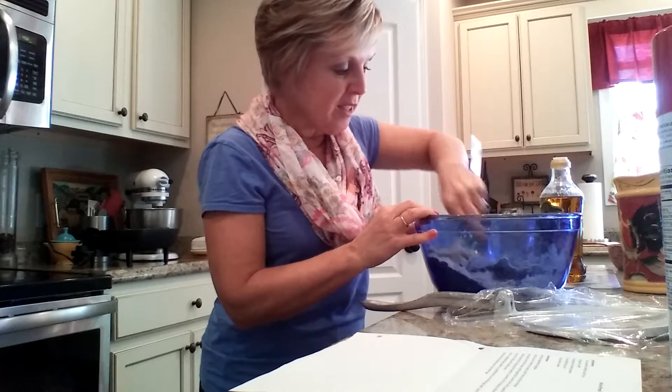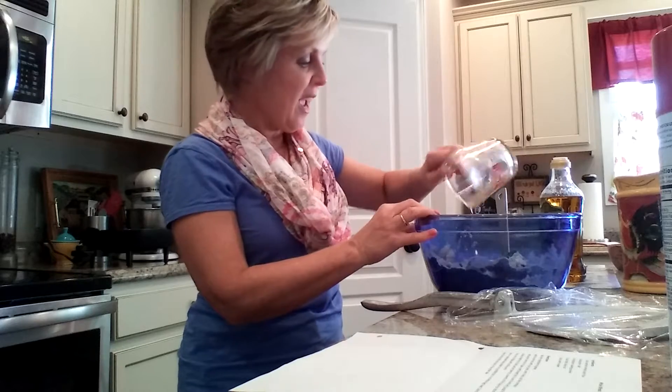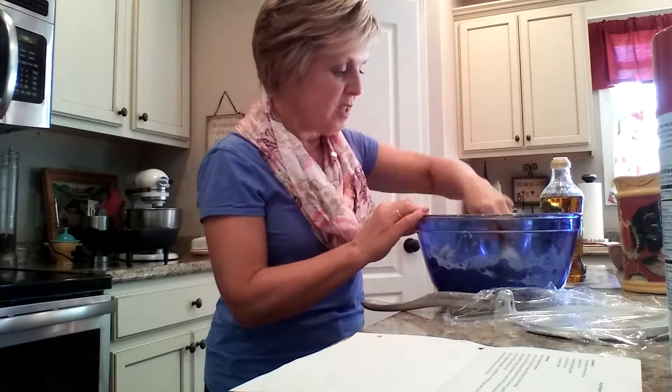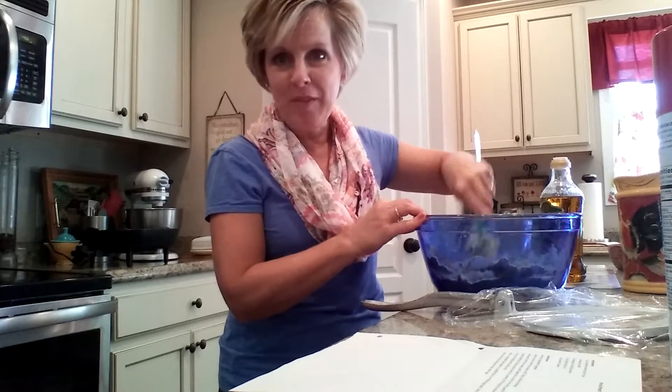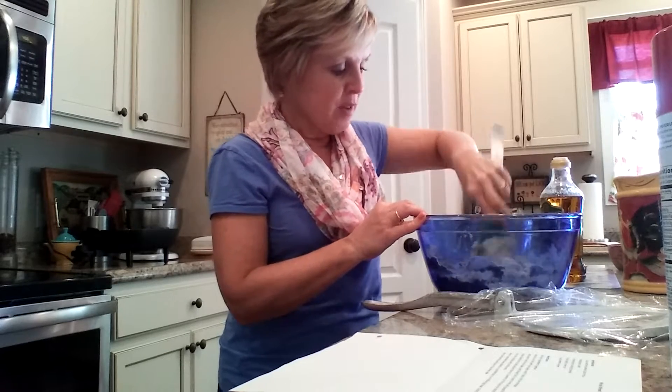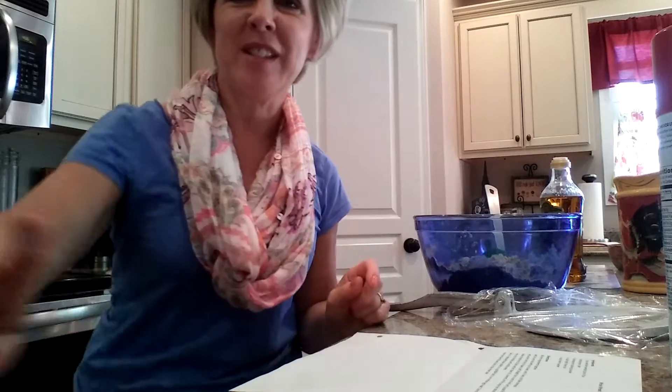If the dough seems a little bit dry, and this does, my friend told me that you can just add a little more water, and I'm going to be doing that. I'm going to keep mixing, and meanwhile I'll clean up the floor and myself. I'm going to pause the video and then come back and show you what I do next after I get this mixed together.